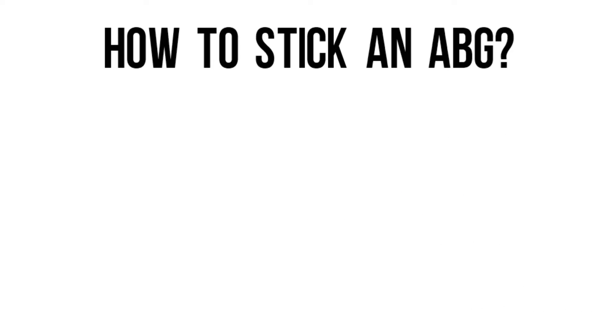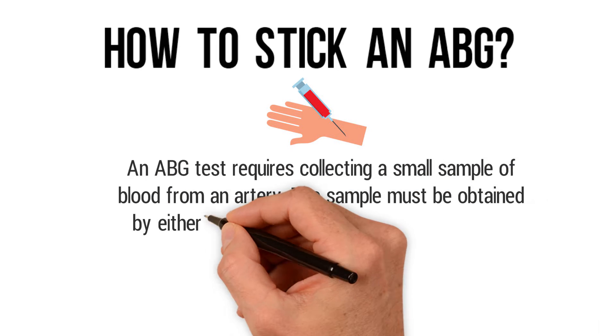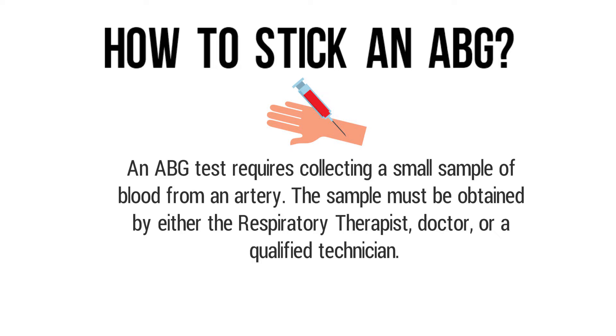An ABG test requires collecting a small sample of blood from an artery. The sample must be obtained by either the respiratory therapist, doctor, or qualified technician.